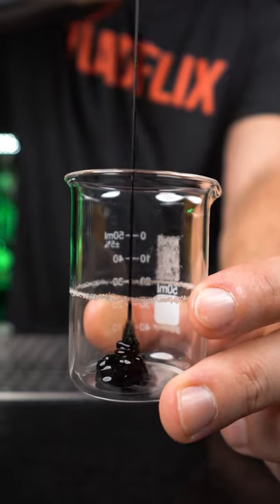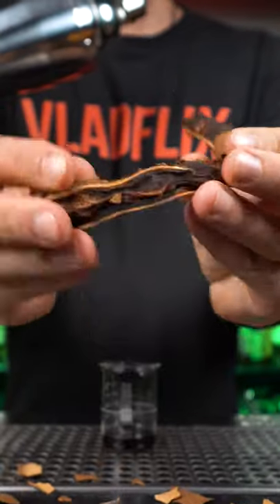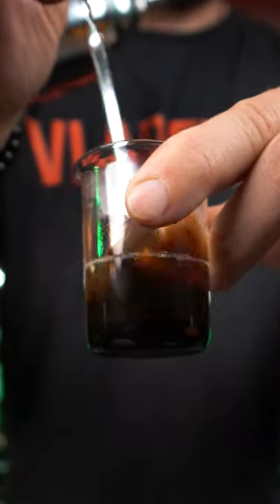This is tamarind paste. Let's make a tamarind margarita. First, make a tamarind syrup — it's made from the tamarind fruit. Add hot water and stir it, then cool it off.